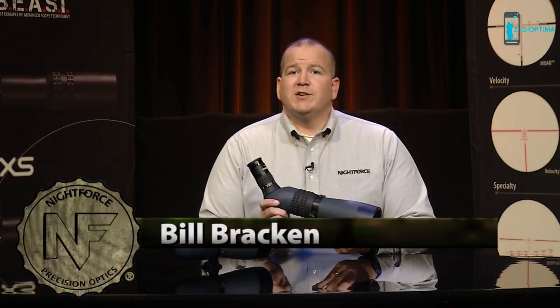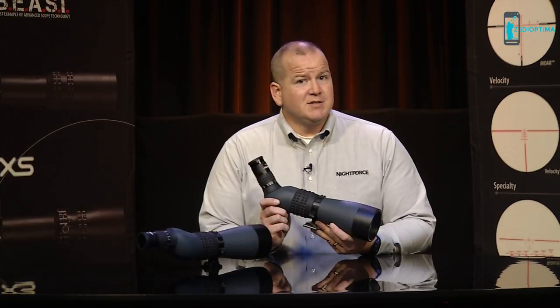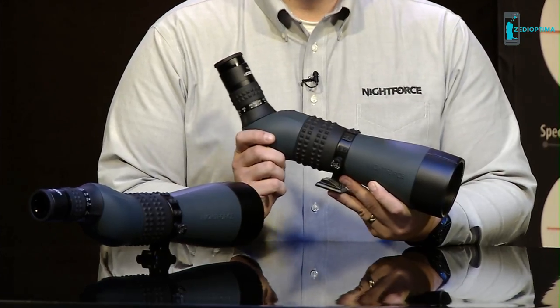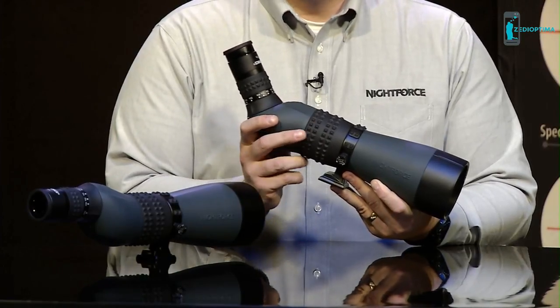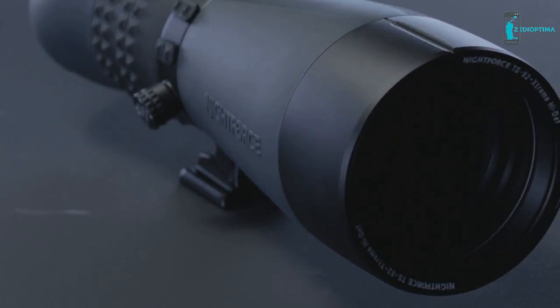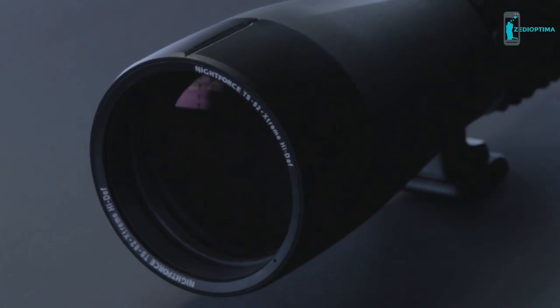Hello, I'm Bill Bracken from Nightforce Optics. We are excited to share our TS-82 extreme high-definition spotting scope, as this is a first for Nightforce. The TS-82 is available as a straight or angled body design, and both designs have an 82mm objective lens. The included eyepiece has a 20 to 70 power magnification range, and the TS-82 showcases APO fluorite lenses which offer an incredible image to the eye.